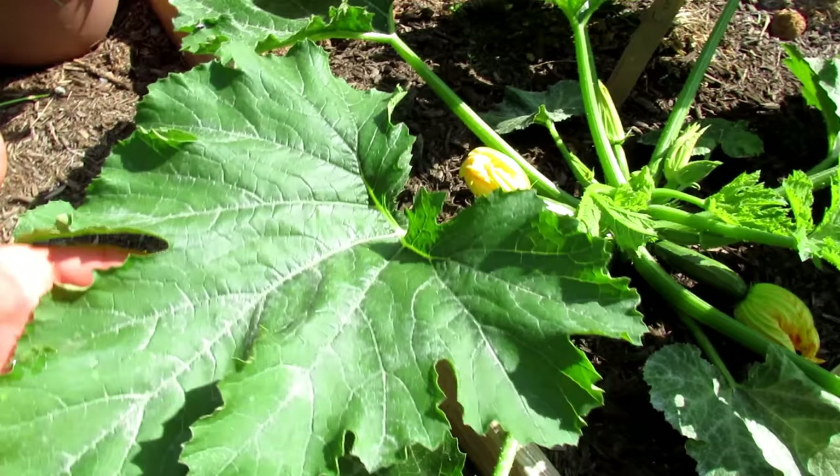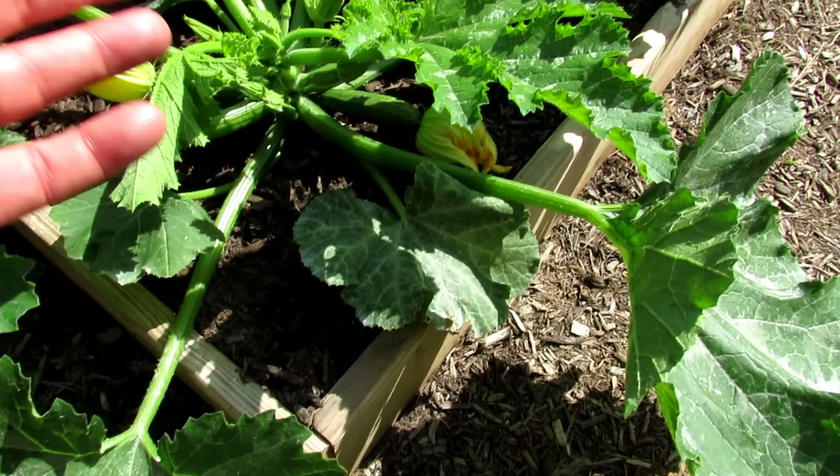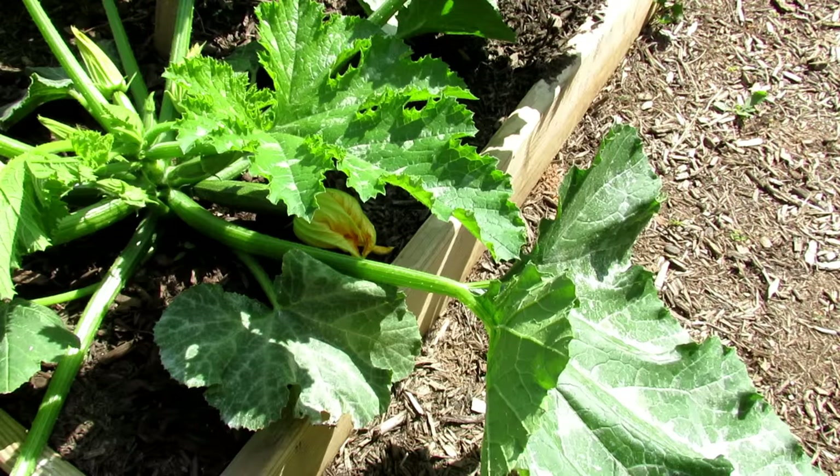Your zucchini plants will also get a white powdery substance on them — that's called powdery mildew. I'll be talking about antifungal sprays you can put on your plants in future videos.